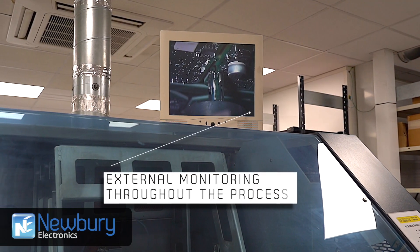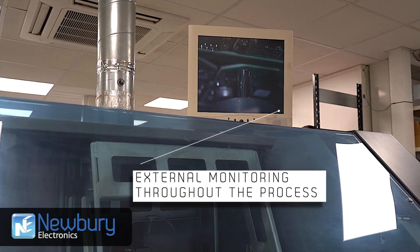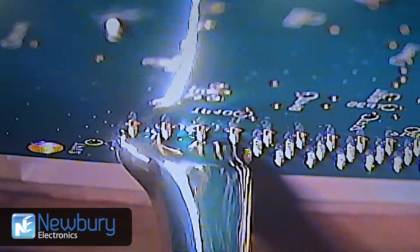Selective soldering brings a consistent approach, dwell and withdraw cycle for each joint, making sure the quality and appearance of each joint is consistent whilst not overheating the component.